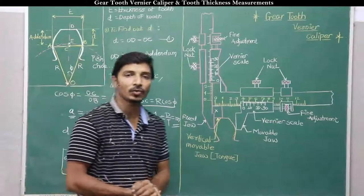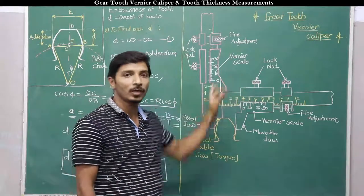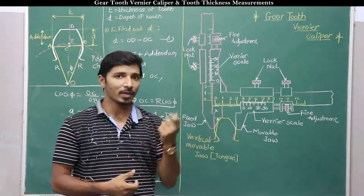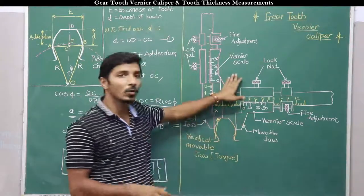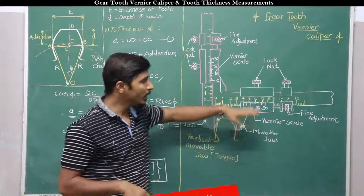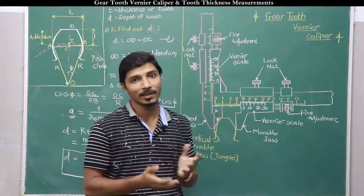In this way, analytically we can find out both the thickness and depth of a tooth. By using this instrument also we can find out both these parameters and compare the values. As far as accuracy is concerned, the accuracy of this instrument is limited to its least count, which may be 0.01 or 0.02 — it depends on the number of divisions on the main scale and vernier scale. Thank you very much for watching this video, see you in the next lecture.